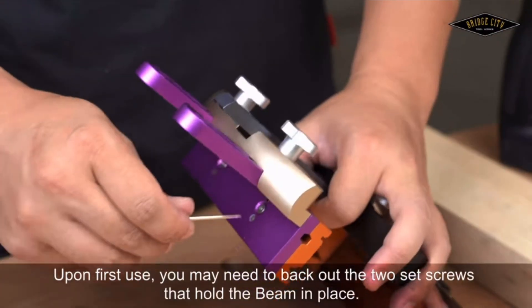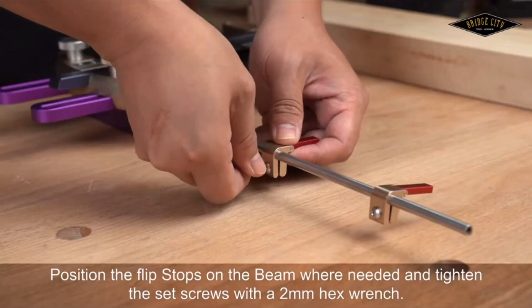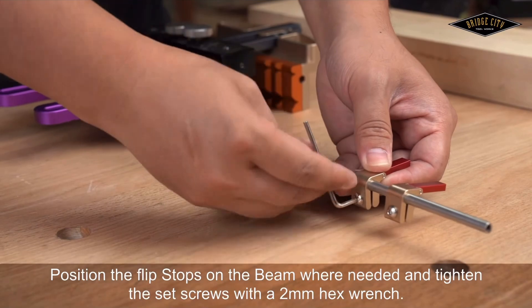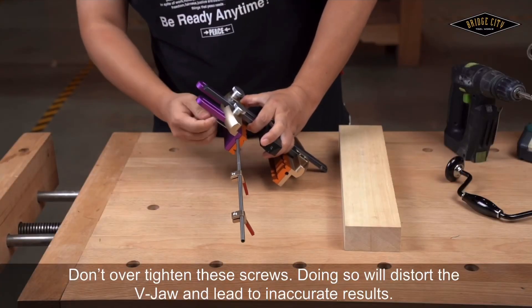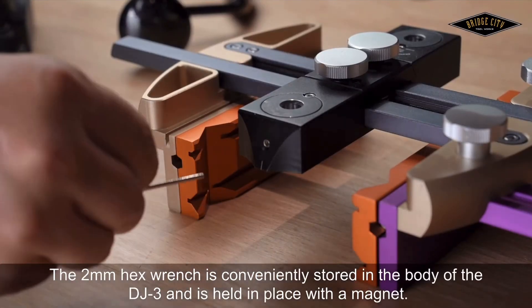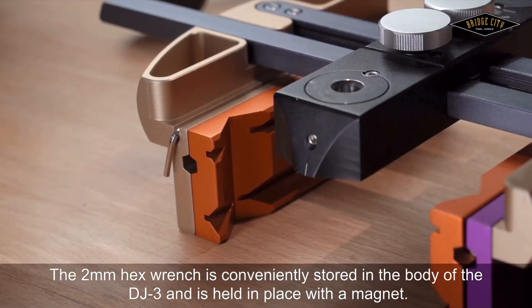Upon first use, you may need to back out the two set screws that hold the beam in place. Position the flip stops on the beam where needed and tighten the set screw with a 2mm hex wrench. Do not over-tighten these screws — doing so will distort the V-jaw and lead to inaccurate results. The 2mm wrench is conveniently stored in the body of the DJ-3 and is held in place with a magnet.